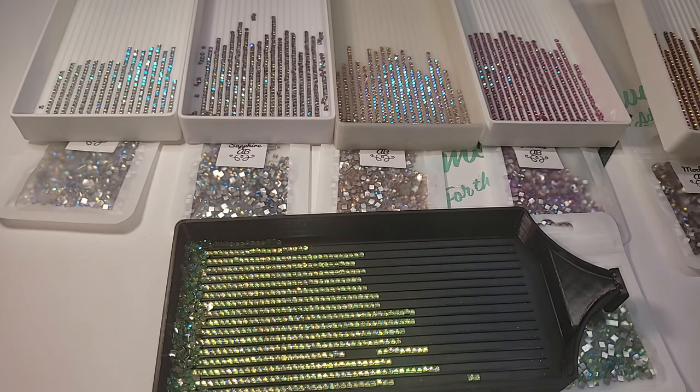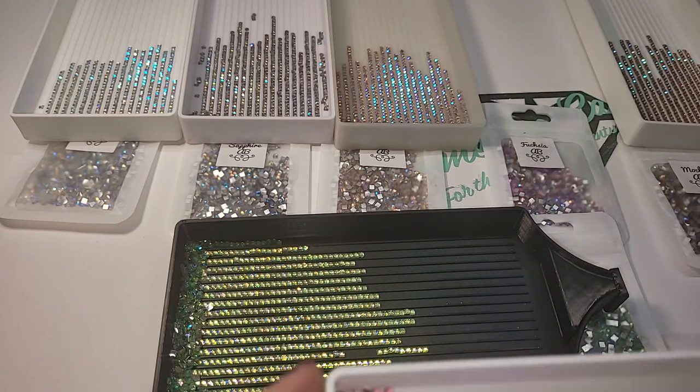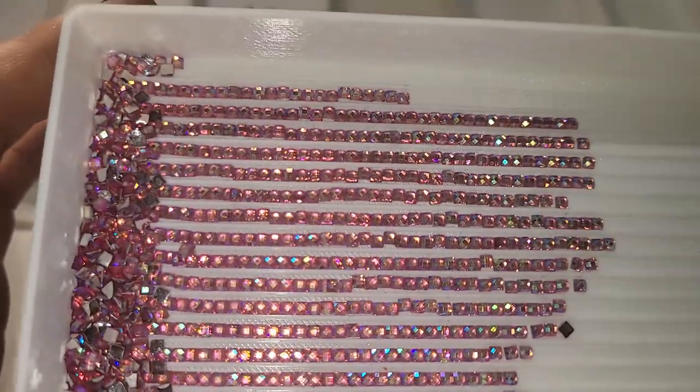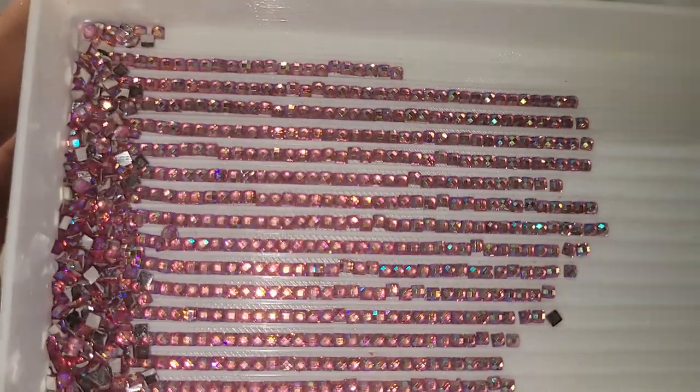And then we have the Fuchsia AB. This one's got some peach, some pink, some purple, there's some blue in there.